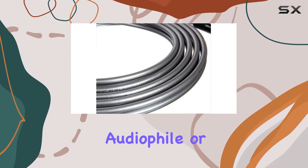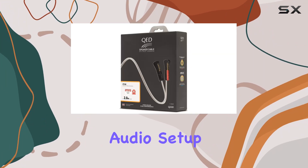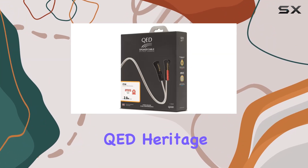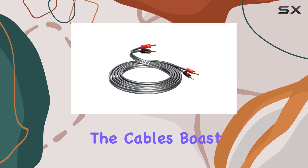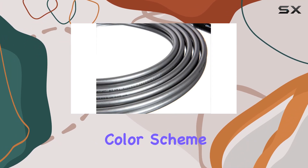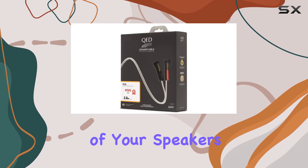Whether you're a discerning audiophile or a casual listener, the XT40i promises to enrich your audio setup with its award-winning QED heritage and lifetime warranty. In terms of design, the cables boast a sleek black color scheme that blends well in any setup, complementing the aesthetics of your speakers and amplifier.